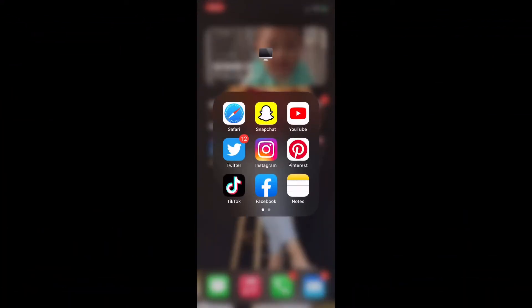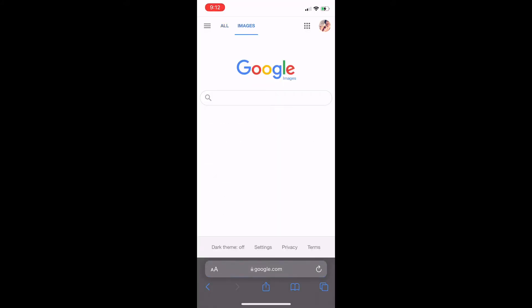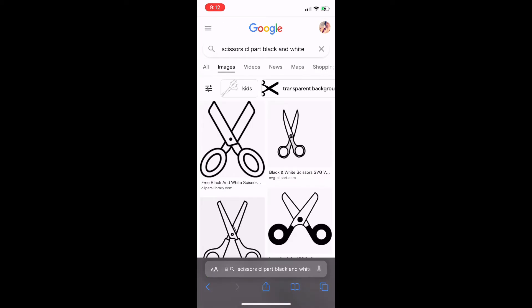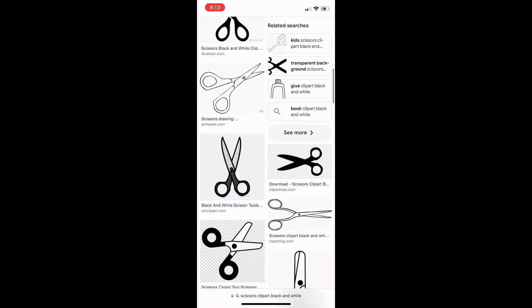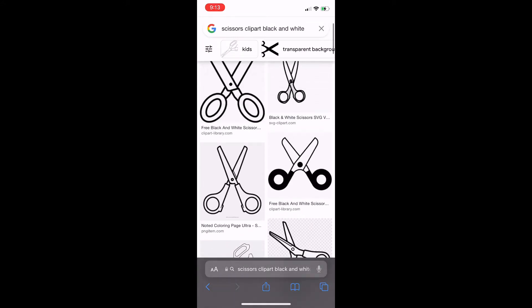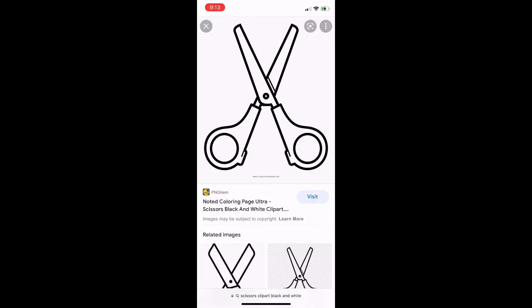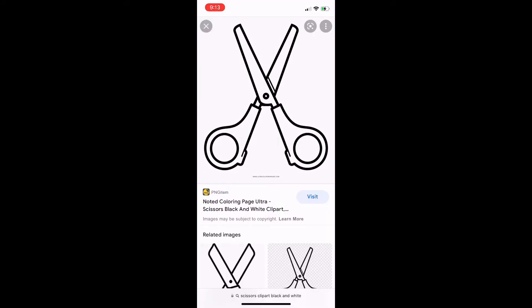First I'm going to show you how to find free images. Go to Safari and use Google, change it to images, and type in 'scissors clip art black and white.' Once the images come up, find the one you want. Click on the image, hold your finger down on it, and when the option pops up, click 'Add to Photos.' Now it's added to my photos.